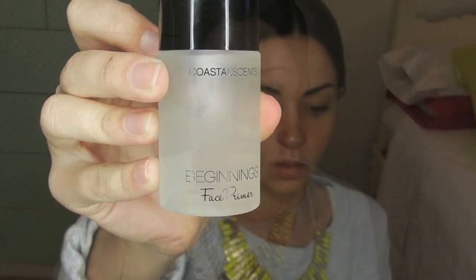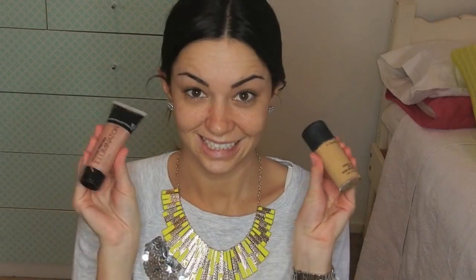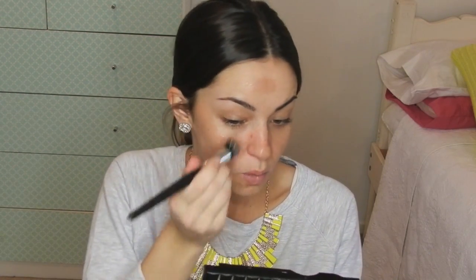First step is to prime using my Coastal Scents Beginning Face Primer. For foundation, I am using my MAC Studio Fix NC40 and today to get that added glow, I'm going to use my Face of Australia Mineral Therapy Illuminator in Angel Blush. Using my foundation brush, I am going to apply the Angel Blush over my entire face just to get that added glow and to get that glittery effect. It's kind of hard to show on camera.